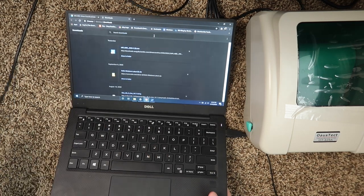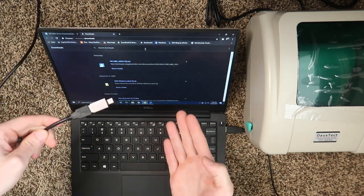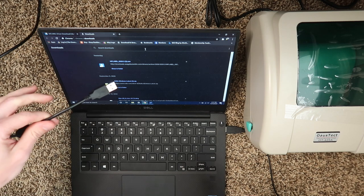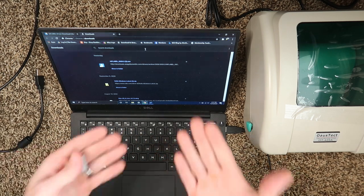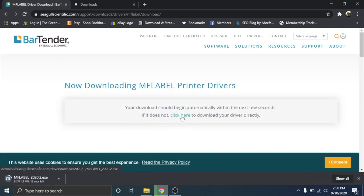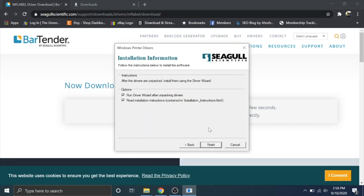Here we are on a Windows computer. We're not going to plug the USB in until later — after we download the driver and run it — because Windows might try to auto-install with the wrong driver. From my experience, waiting until the driver installer asks you to plug in gives better results. Go to the description, click the link to the MF Label BarTender driver, and hit download. It's a 41.2 megabyte file. Once downloaded, click it, accept, Next, Next, Finish.